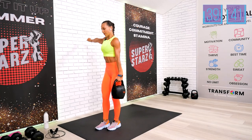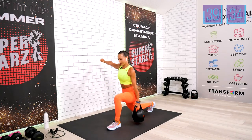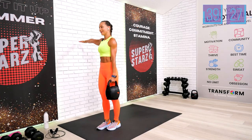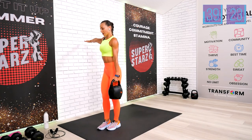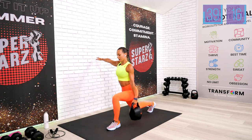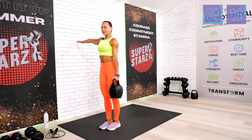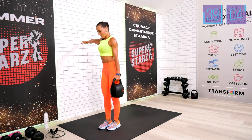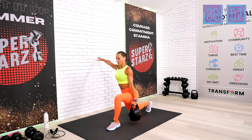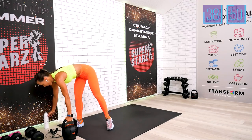We are halfway through — only 15 reps left. This is your 20. Final 10 — this is an amazing workout to challenge our endurance and stamina, build strength, and keep the heart healthy. Last five — don't quit. Stay tall, tight core. One more rep. Put the kettlebell down for a second — we just completed 60 reps of stationary lunges.